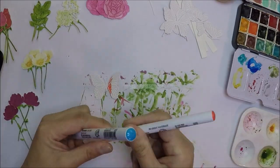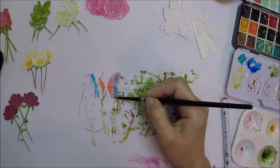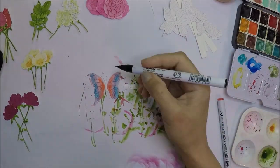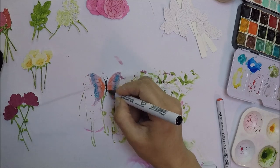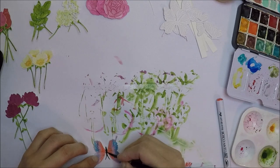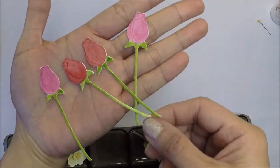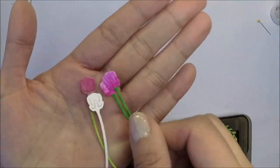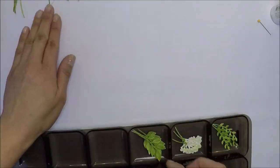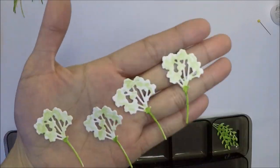For the butterflies I use my Zig Clean Color real brush markers and blend the colors with water. I use black on the body and colorful colors on the wings. Here are my images ready to add to my cards — I die cut and colored enough flowers, leaves, and butterflies for each card.